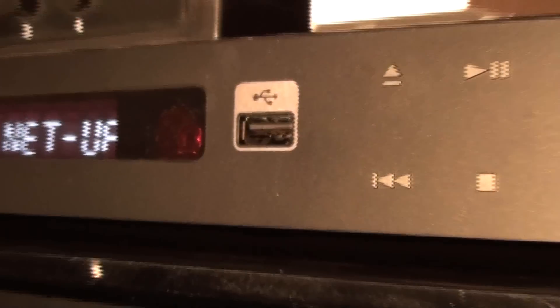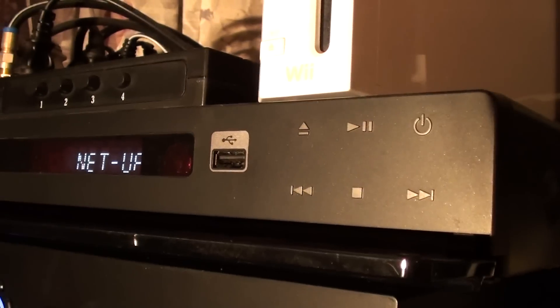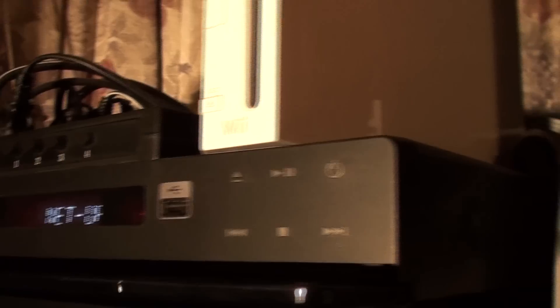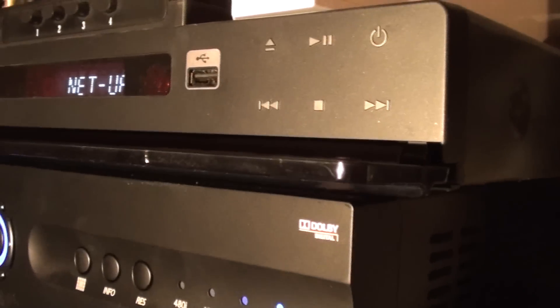As I mentioned, it has a USB input — also on the back. All these panels you see here are touch-sensitive. You no longer have to press a button like on the Sky HD. This one is completely touch-based.